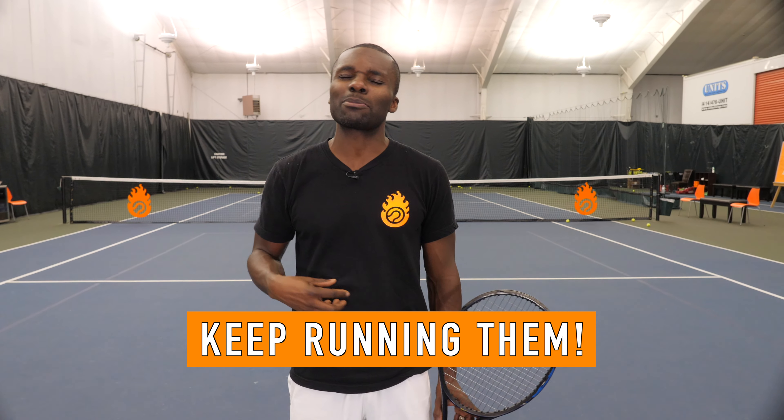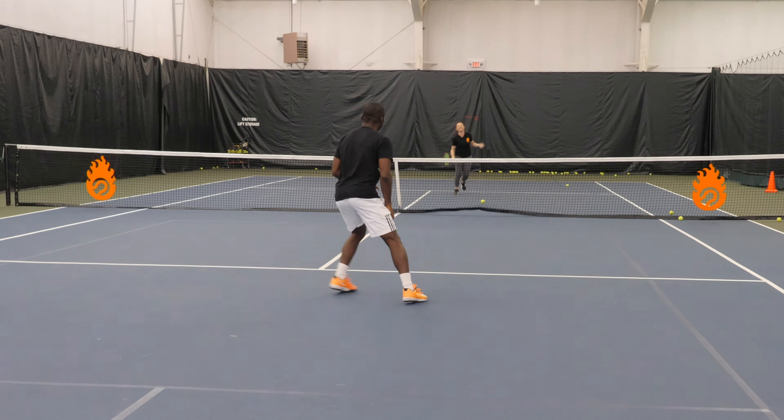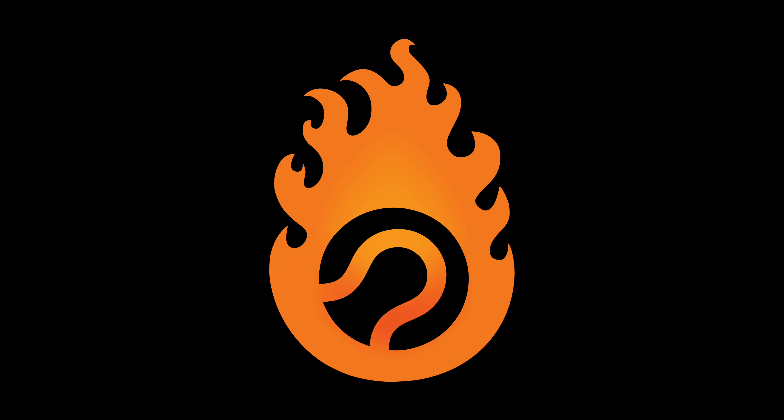If you want to know when are the best times to hit a drop shot, I'll give you two of them. First of all, when your opponent's way behind the baseline, it's a red flag — make them run because they're way behind the baseline, and obviously you want to make them suffer and run more. The other great time to hit a drop shot is generally right after you hit a really big ball; the short ball is the next time to hit a drop shot.